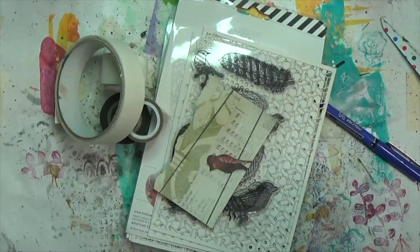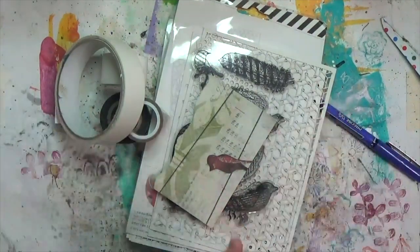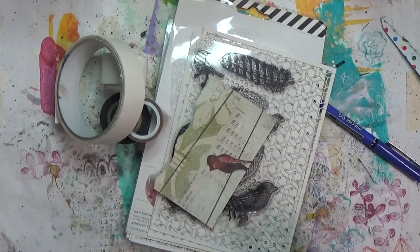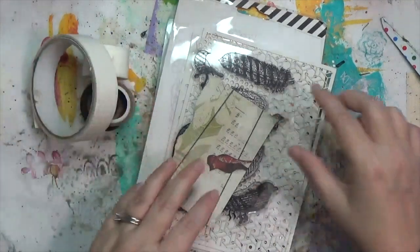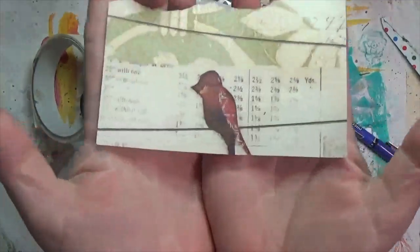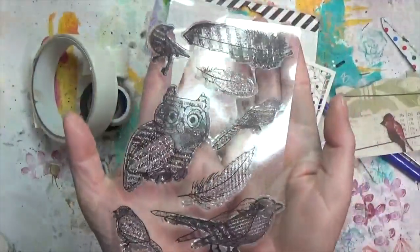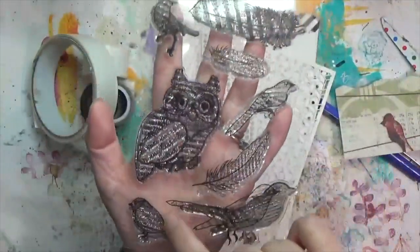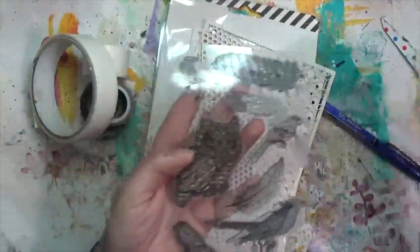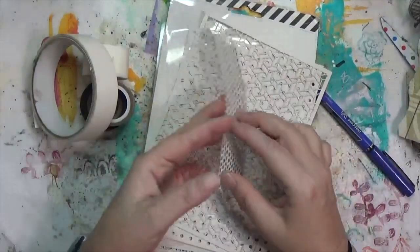We're going to see what happens — I may just take some paint and blob it onto my surface. The other prompt is a bird, so I found this little piece of scrapbook paper with a bird on a wire, and I've got some stamps with a couple different birds on them.